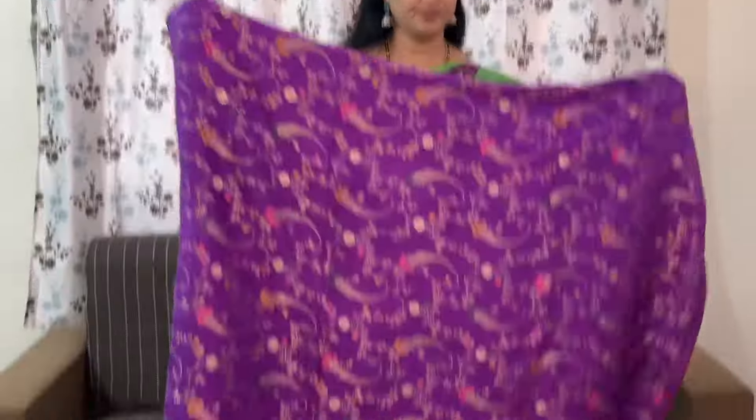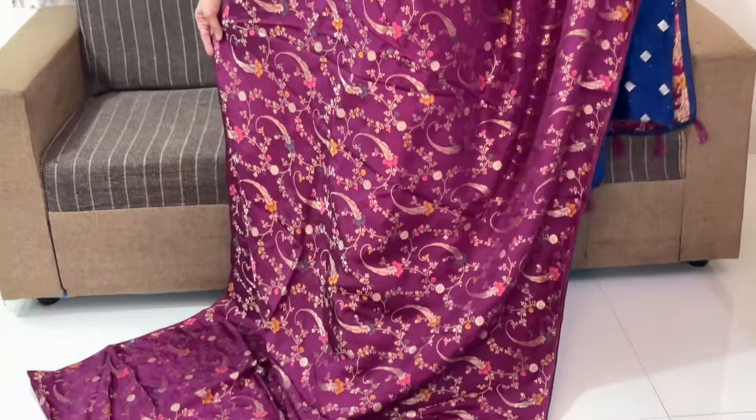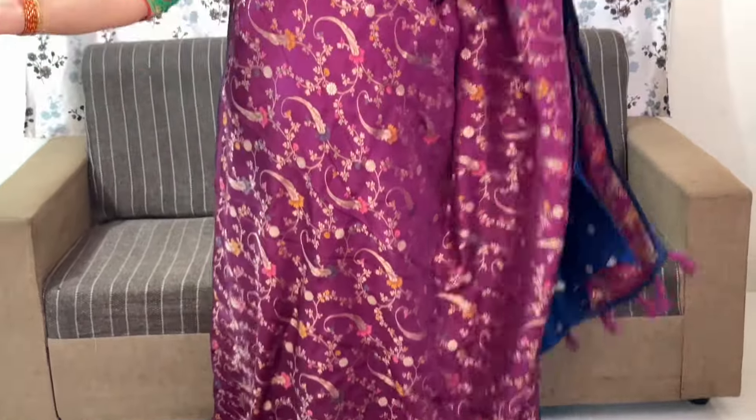Pallu shown. Blouse — this is jamun colour. The code is JJAMU6 and the price is ₹3,120 plus shipping.